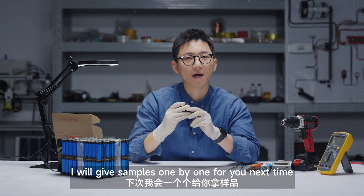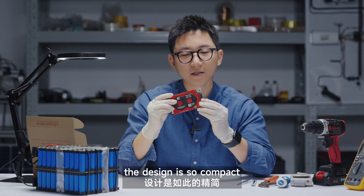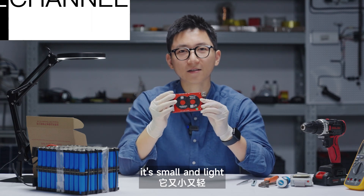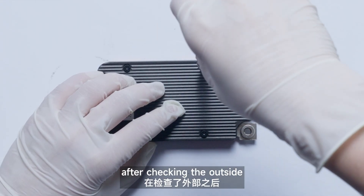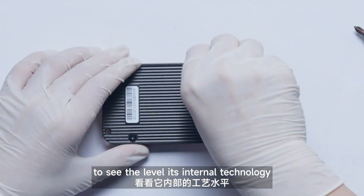These special smart BMS functions are really useful. I'll go through them one by one for you. You may have noticed the design is so compact — it's small and light. After checking the outside, we're going to take the BMS apart to see the level of its internal technology.